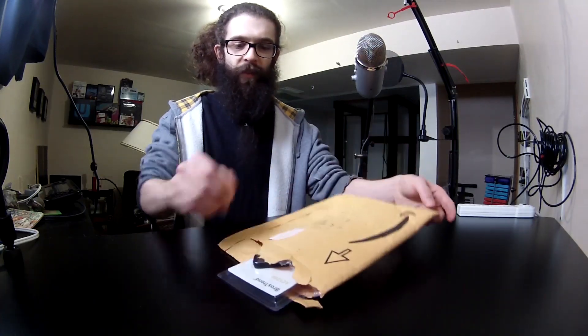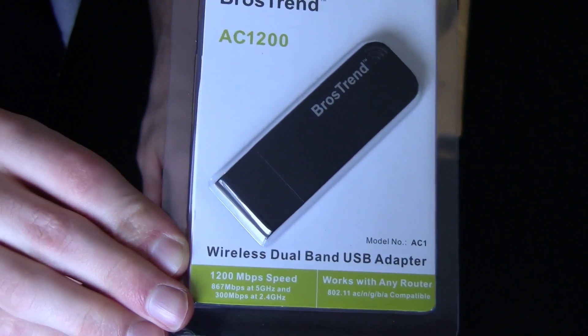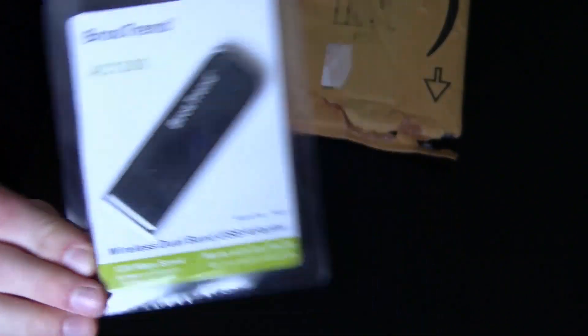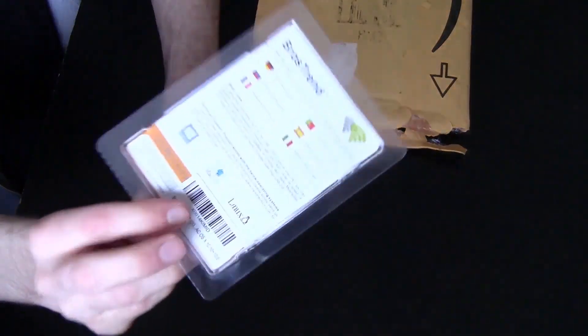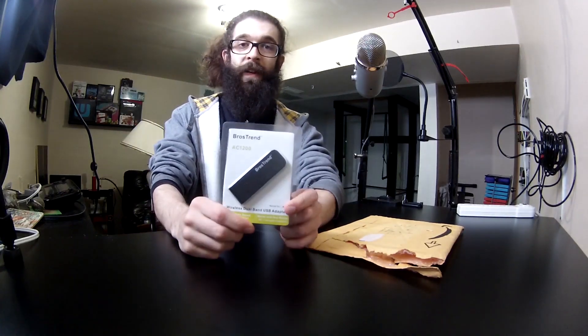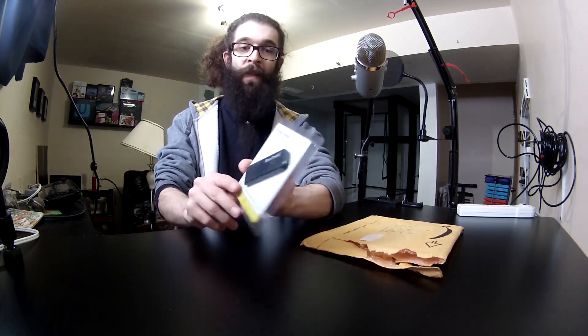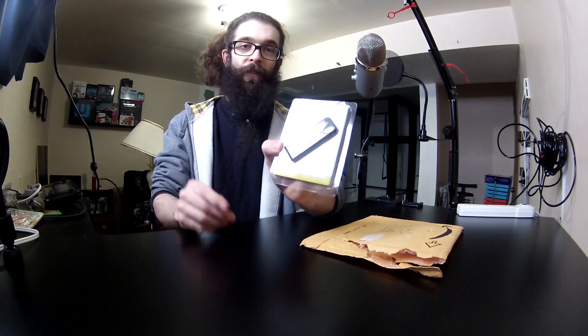First I got a little package from Amazon — it's the BrosTrend AC1200 wireless dual-band USB adapter. This adapter works with Mac OS as well as Linux and Windows. Basically what I'm going to be using this for is I want to run Linux on a separate hard drive on my PC, and since this accepts 5 GHz networks,